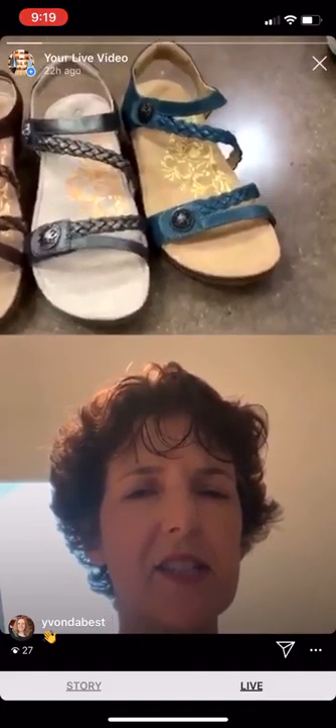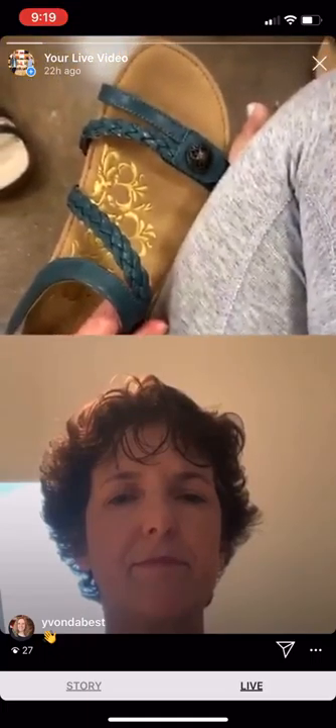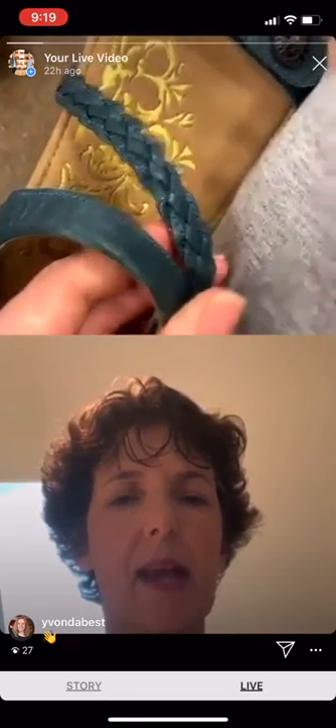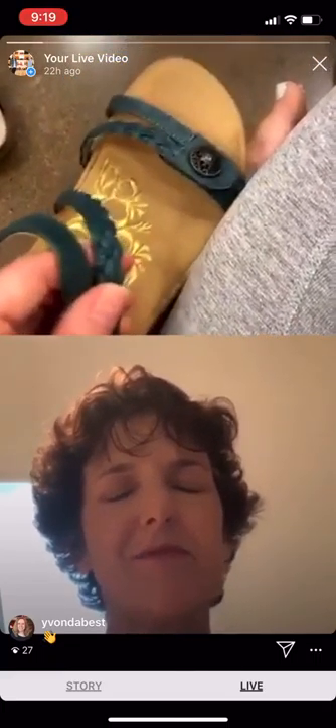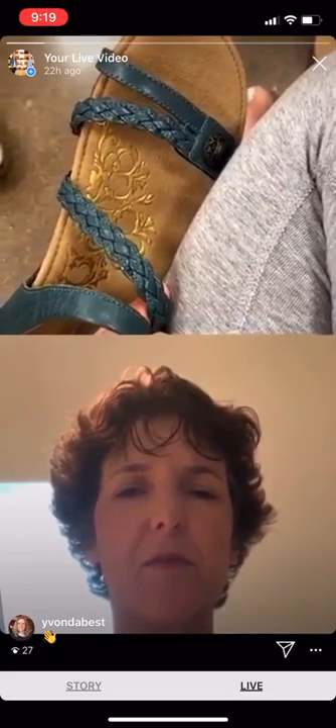That blue color looks amazing. Is that the new teal? It is — because this is part of the trunk show, it's a really pretty gut color. I've got on gray today, and even with gray or jeans or black it's a great kind of neutral pop. And I do what I do — I buy the shoes first and then find outfits to go along with them. The gray looks wonderful with that teal; it makes your outfit pop.